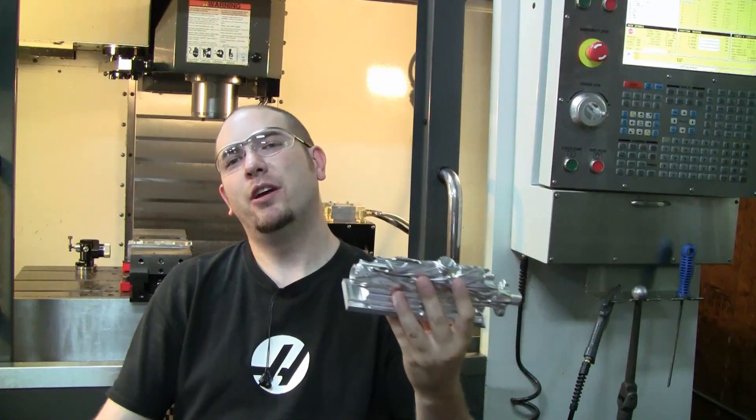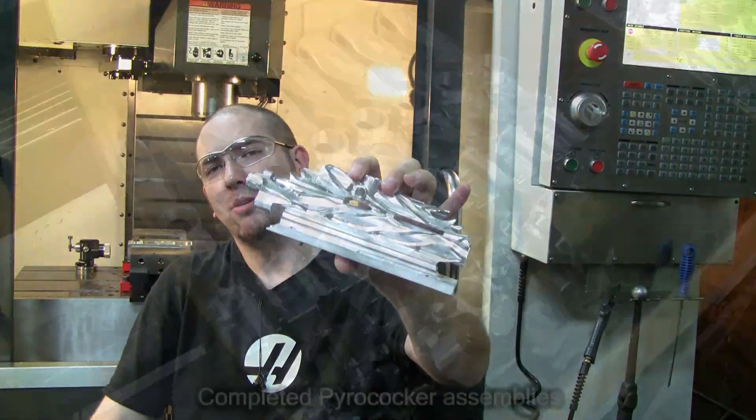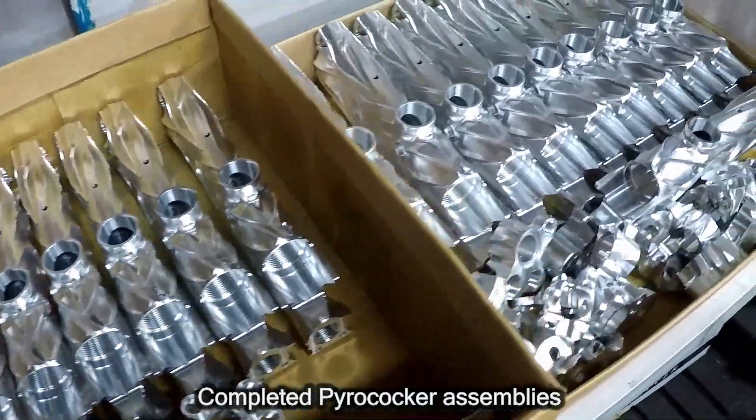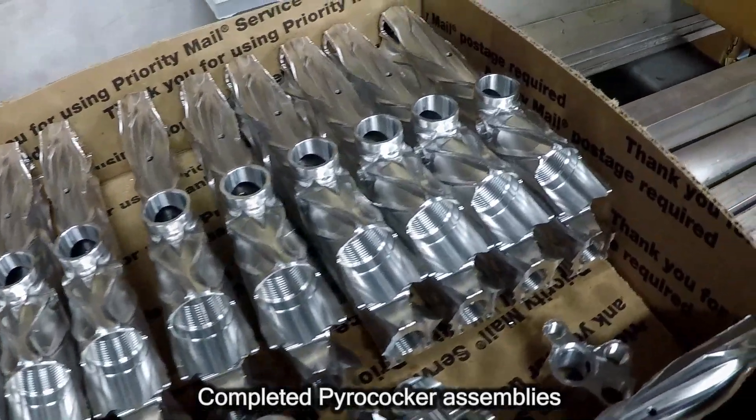Hello, my friends. I'm here in the shop. We're making some new marker bodies like this one, which is a pyro cocker. It's a pretty cool process and I wanted to turn the camera on to show more conclusively how these go from start to finish.